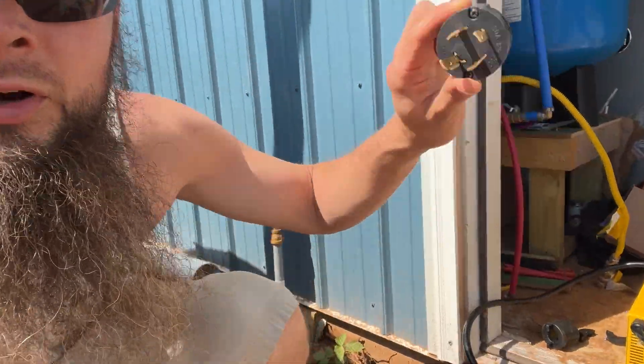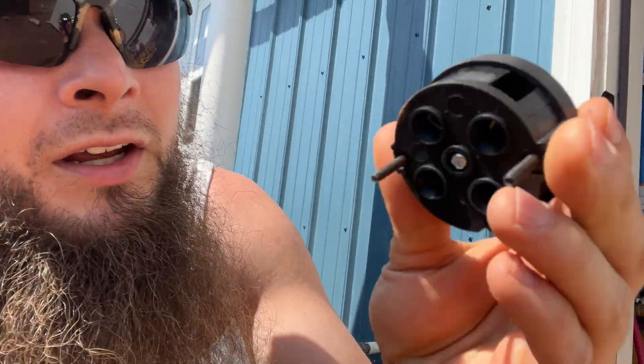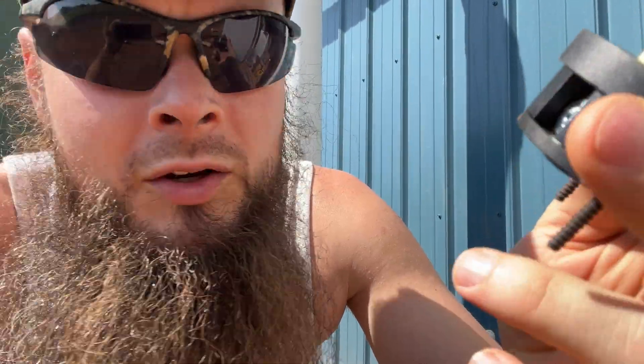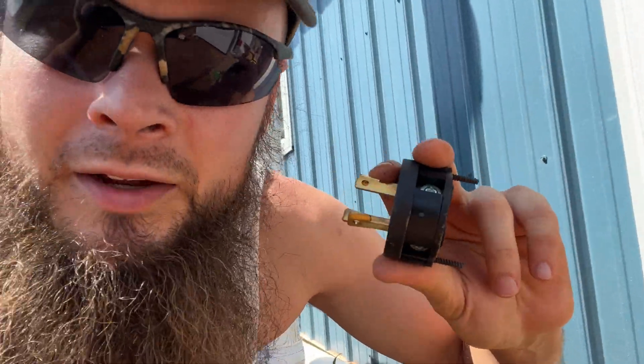I took the factory plug off the end. They are nice enough to have a bolt-on plug instead of a formed and melted one that you'd have to cut off, so I can always put this back on. Let's see if this works.